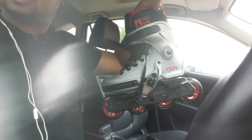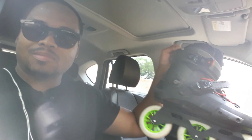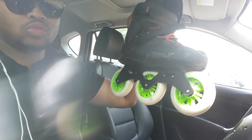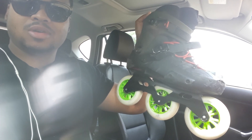These are my new skates — the Rollerblade Twister Edge 90. When I said they were heavy, I wasn't lying — they're heavy. They're heavier than my Twister Edge 110s. Look at the spin — I just lifted them up and they're ready to spin.